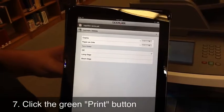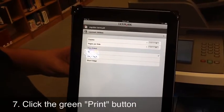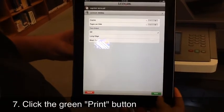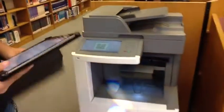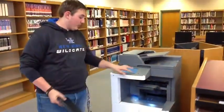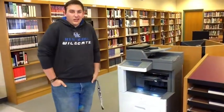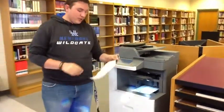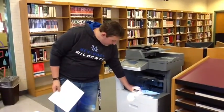At that page you can choose a couple of different options — you can select two copies, three copies, or make things two-sided. For this demo we're just going to push Print. After you print, you can automatically see it sends straight to the printer. Click OK so the scanning screen leaves the Lexmark printer, and in just a few seconds you'll have exactly what you need to go to class with.